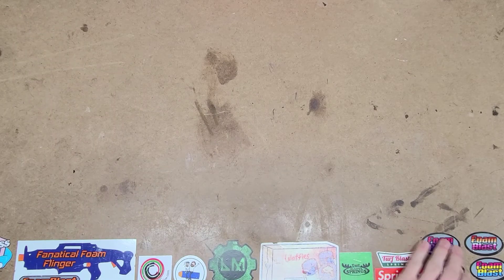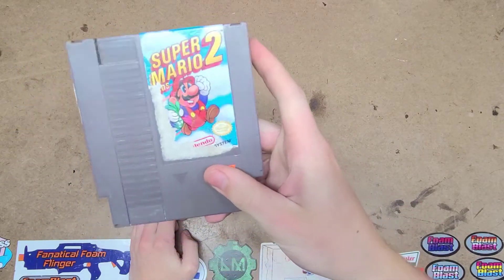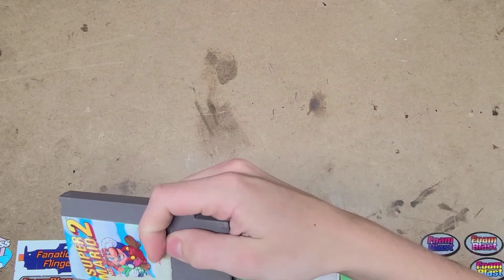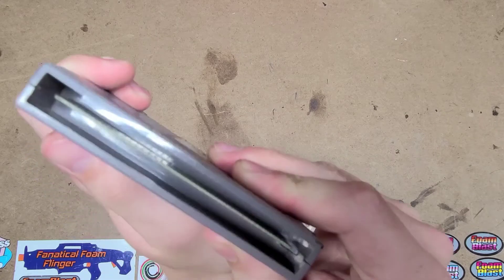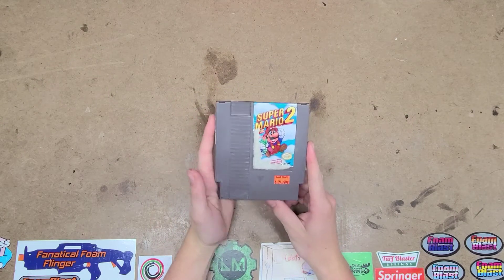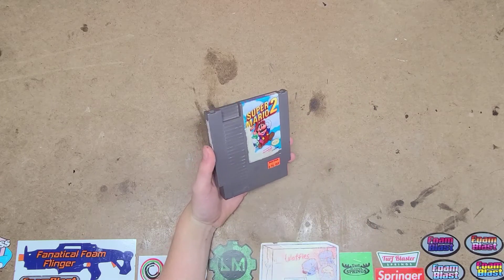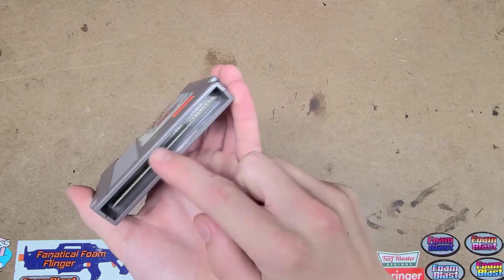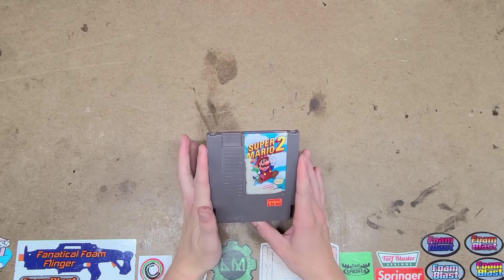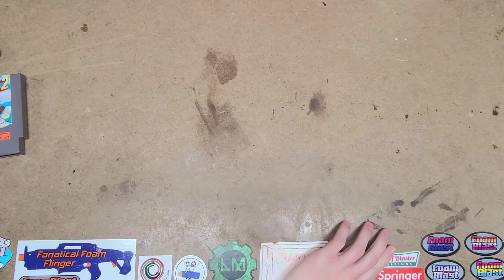I also got Super Mario Brothers 2 for the NES. It looks pretty clean on the outside. I did open it up and clean it — there was a whole bunch of dust, dirt, and hair inside, but it now plays actually pretty nice. I played it on my original NES.